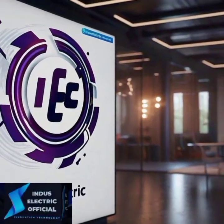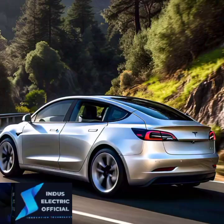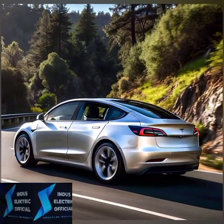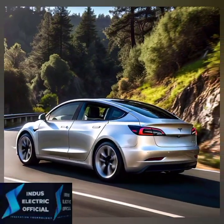Hello everyone, welcome to our channel InnesLacticOfficial. Imagine this: you are gliding down the highway, your hands lightly resting on the wheel, while your car does most of the driving.